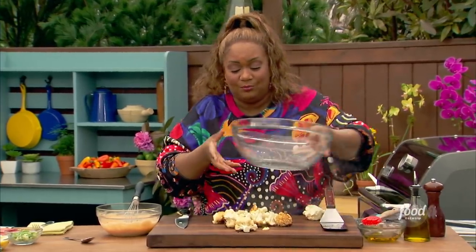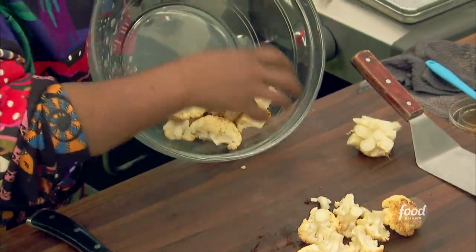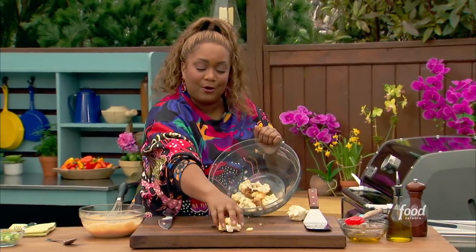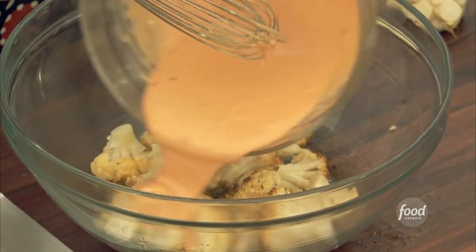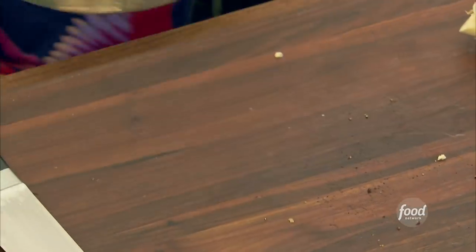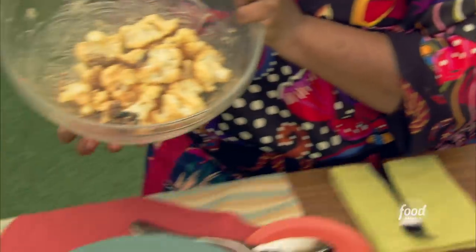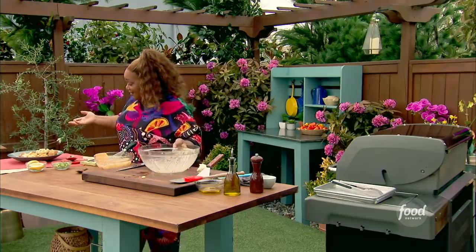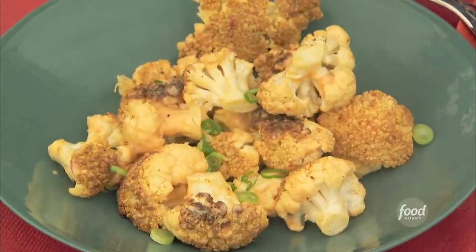There you go — into the bowl. Can you imagine eating an entire head of cauliflower? Sometimes I catch myself mid-meal and think, I'm healthier than I let on. Over the top with just a little of the pop pop sauce — doesn't take much. Give it a nice bowl toss, then get it into our serving bowl. I like to finish it with some chopped scallions — you can never have enough, never too many chopped scallions.